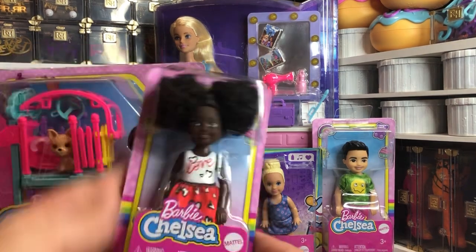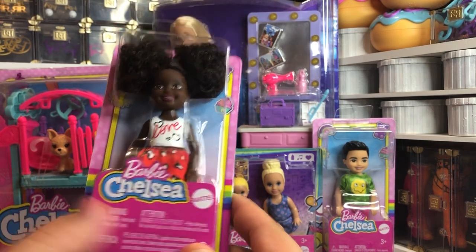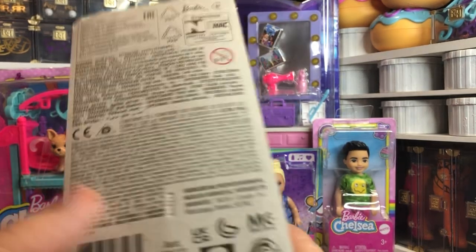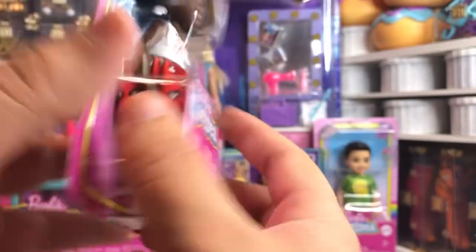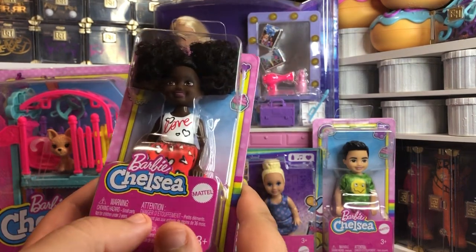So this is one that I picked up at Target. I got her for $2, so she was a very good deal, even though she's only got the skirt. She's a very cute doll and she's a unique skin tone for Chelsea. Here is her UPC for anybody looking. This is part of the great Target toy purge going on in the summer of 2022.